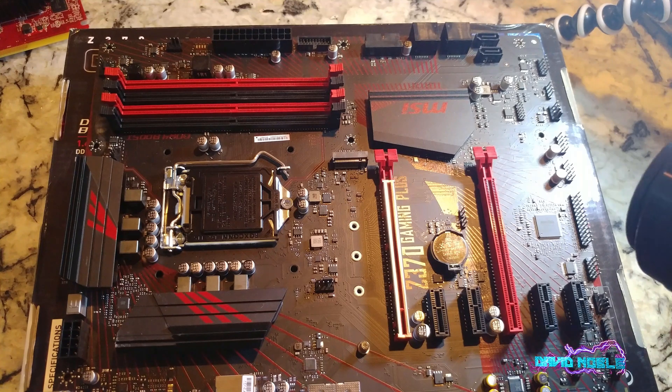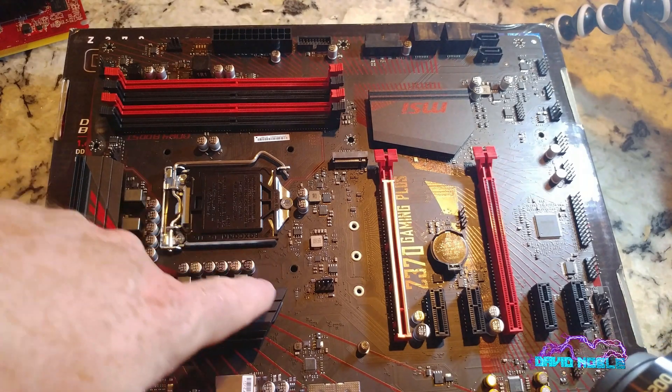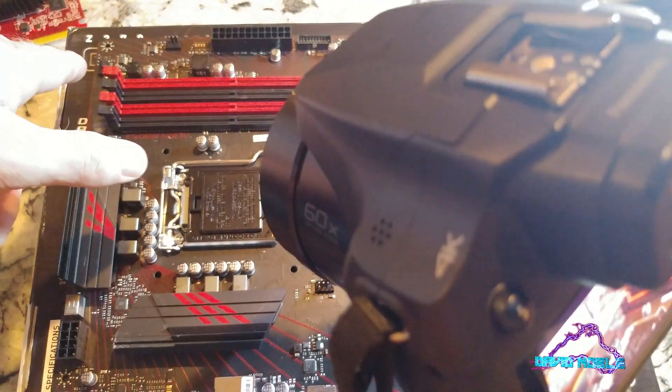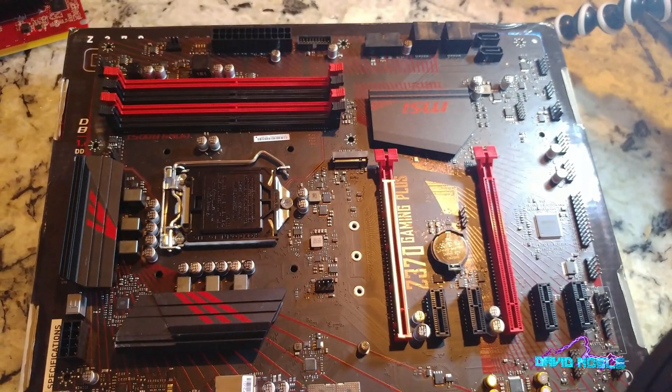There should be at least a couple of system fan headers on here. If I took a moment and looked at the manual we could figure out more. The CPU socket is here, this should be your CPU fan header, and over there are maybe two additional system fan headers.